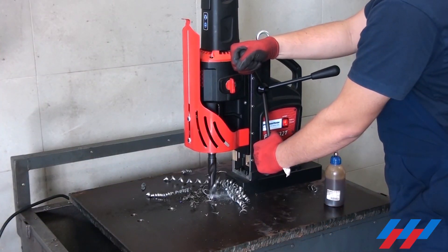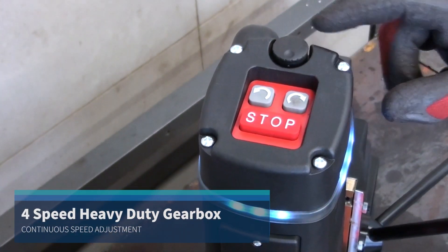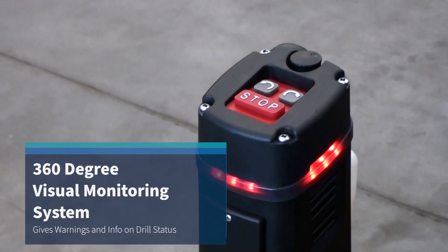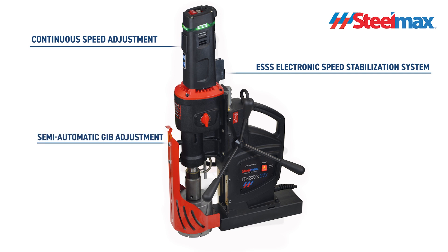The D500 XT offers drilling capacity up to 1-7/8 inches. The 4-speed gear and continuous speed adjustment help to set the optimal speed depending on diameter, material grade, and tool quality in use — all settings without any expert knowledge or experience.